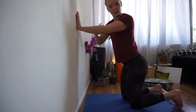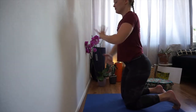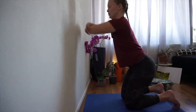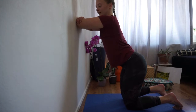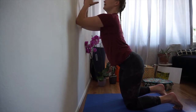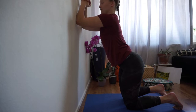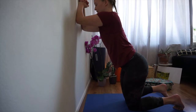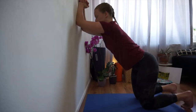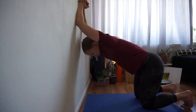Another way to stretch this front part is to hold onto your elbows and place them on the wall. Let go of the elbows but leave them where they are, and make a little triangle — like a little house on top. Fold your hands together. Then walk your knees back and take a big bow in between your elbows.